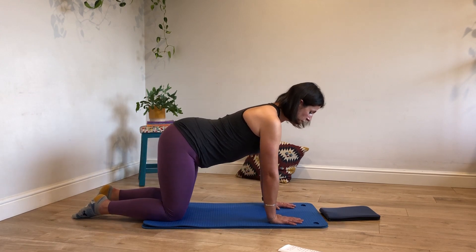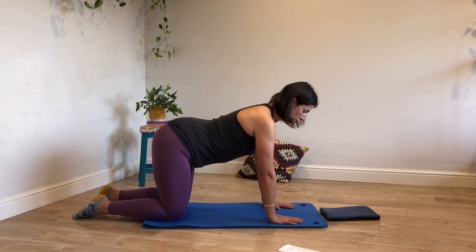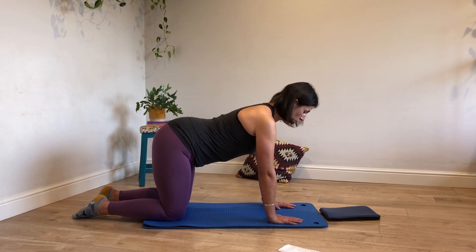Return. Rest off those wrists as and when you need to — feel free to do any of those wrist warm-up exercises, and then join in when you're ready.